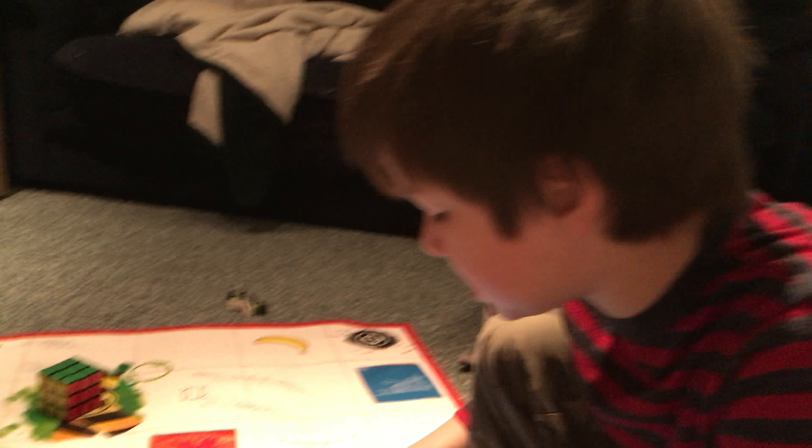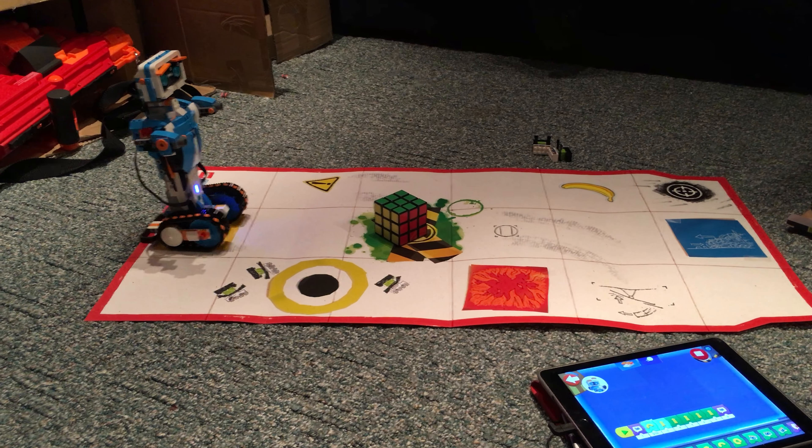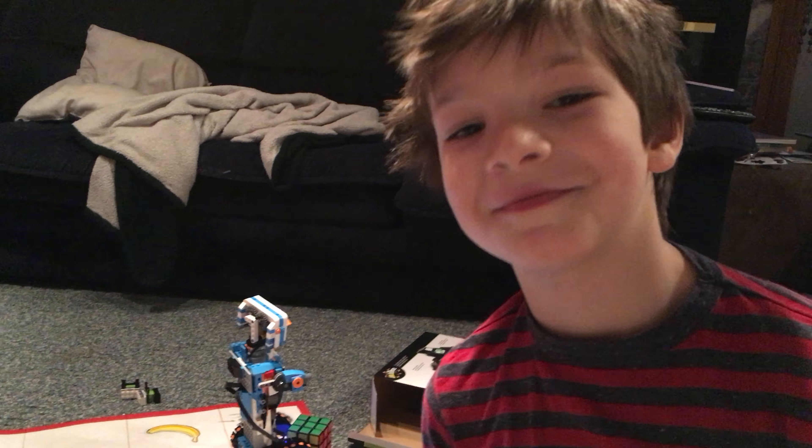So let's test this. Let's get started. I win. Perfect.